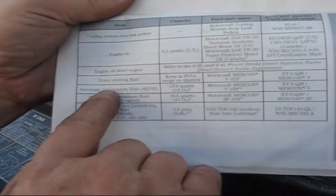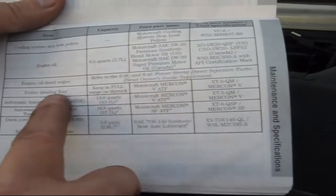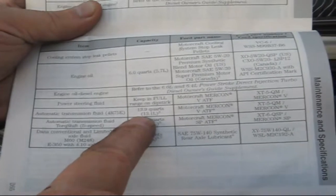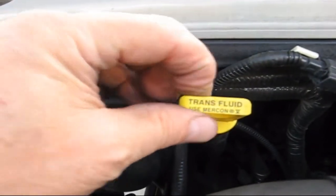Looking at page 264, here's engine oil, power steering, automatic transmission fluid. It says 13.9 quarts, Mercon 5. But we're not going to use all 13 quarts because all I'm going to do is take the oil out of the pan and replace the filter. I'm not going to flush the whole system because I normally do not do that.